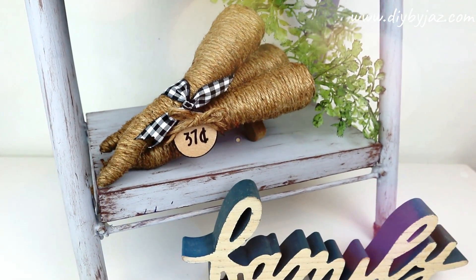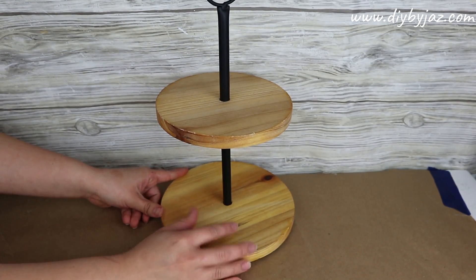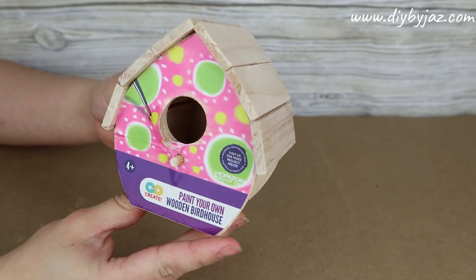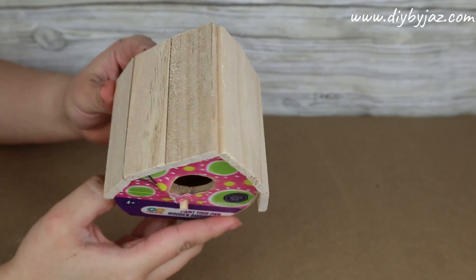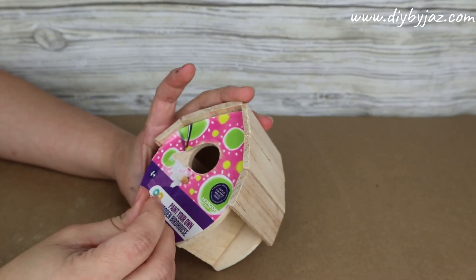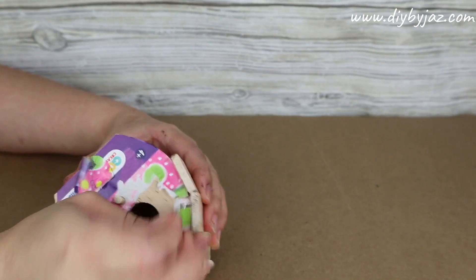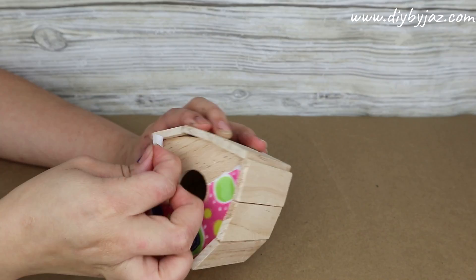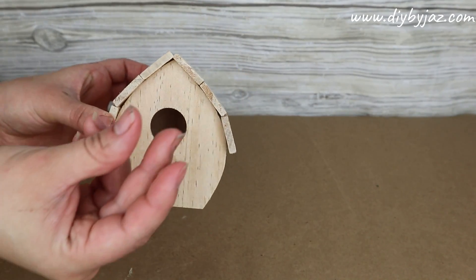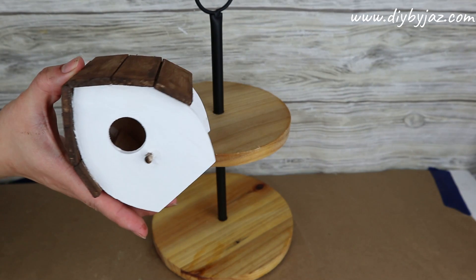For our last project I'll be showing how to decorate a small tray on a budget. This tray is from the Target Dollar Spot. The first thing I'm placing inside is a wooden birdhouse from Walmart for only 99 cents. I'm painting the house white, and for the roof I'm using antique color from my Revelry wax. I'll place it at the bottom of the tray.